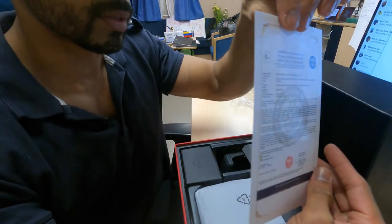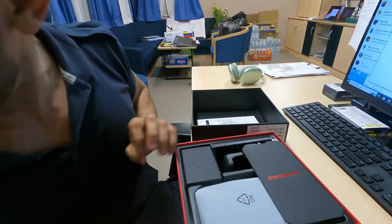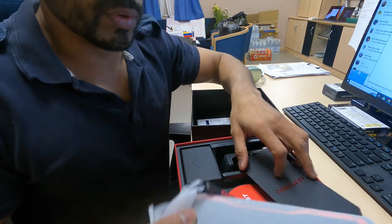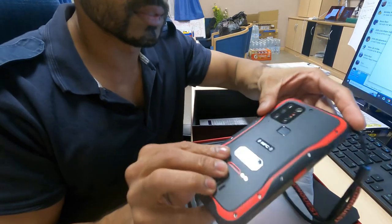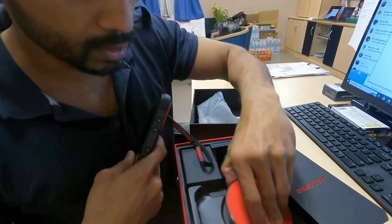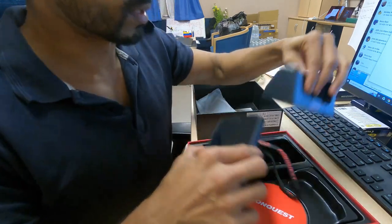Here's the most important part — this is the certificate that says it's EX-rated and can be used in a hazardous zone. Whoa, it feels really heavy and it certainly feels nice. Look at it, guys — feels brilliant! The brand is Conquest. This is the wireless charger that comes with it.